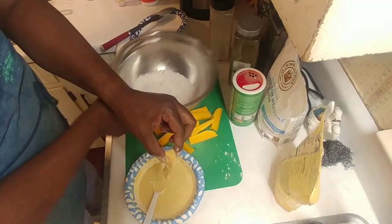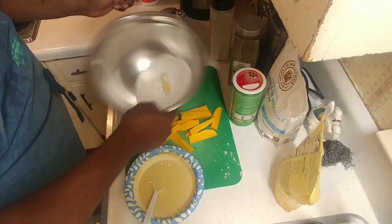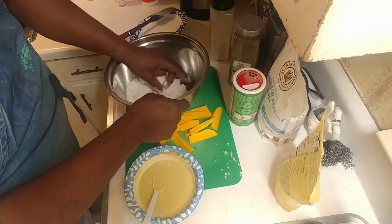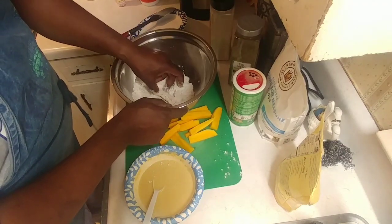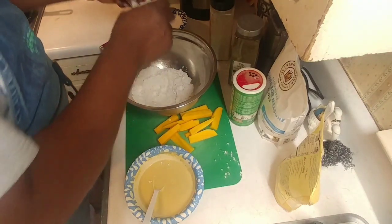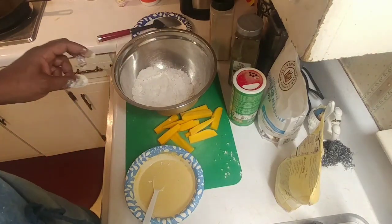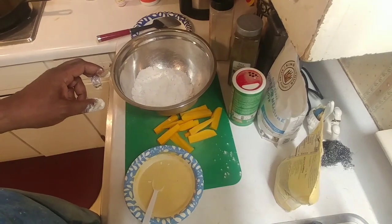We go back in the dry flour to get it nice and covered, then put it off to the side. We're going to do all of them like that — I just wanted to show you the process. Once you get them all dredged out, they're ready for the oil.